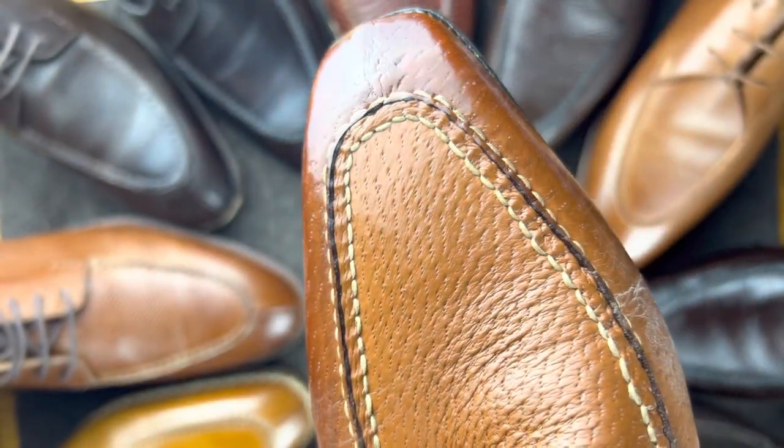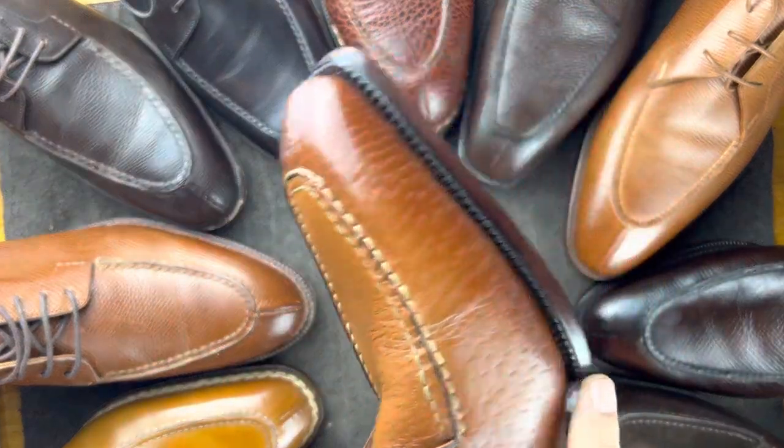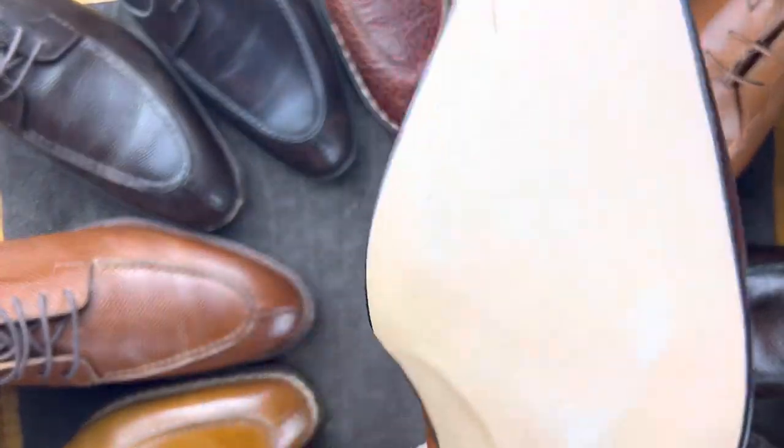That apron can look a little different depending on the style, and we've got a few different things we can do with this. This is a Chau Torres — it has a cemented sole, but a very cool one.